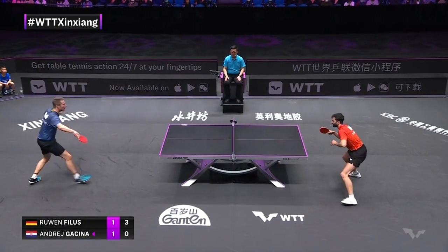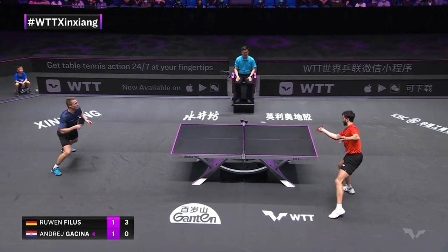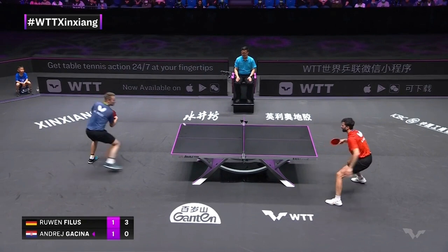The backhand chop goes in, the opponent changes his mind, and it's too late.